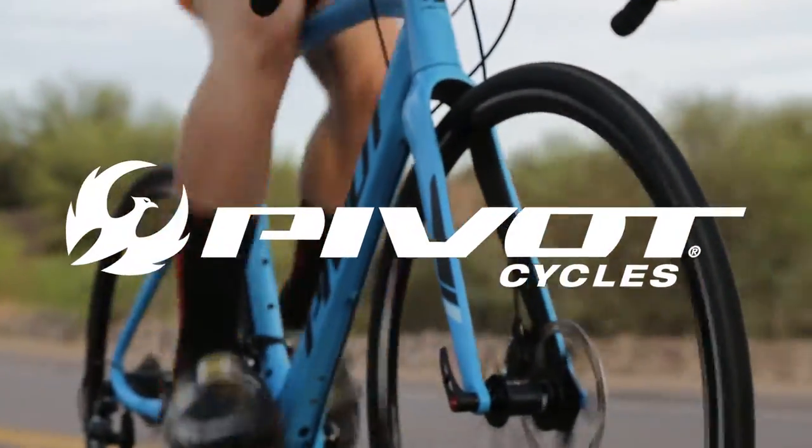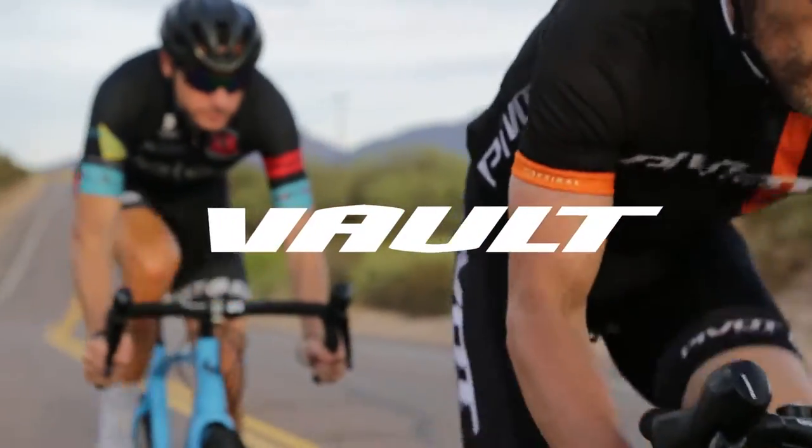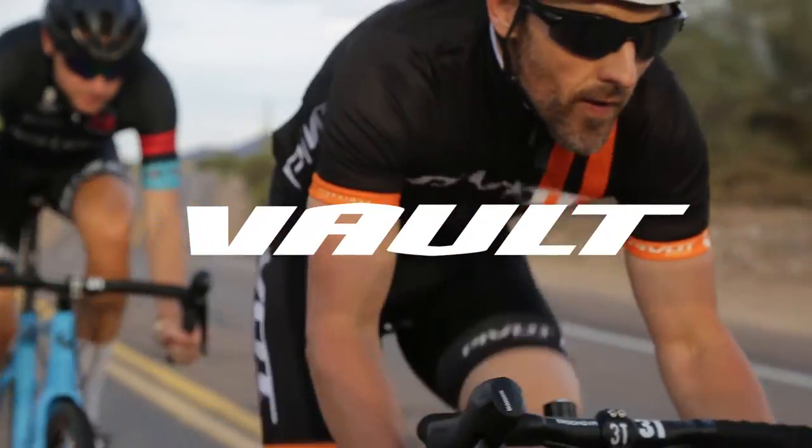Hi, this is Chris Gocallis from Pivot Cycles. I started the Vault project several years ago as a personal project to give myself and others at Pivot our own personal drop bar bikes.